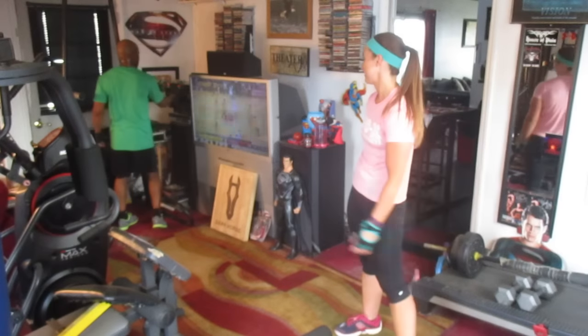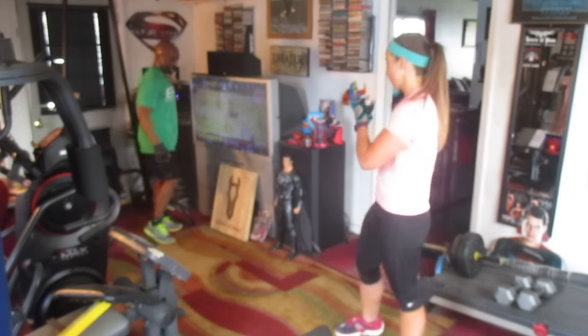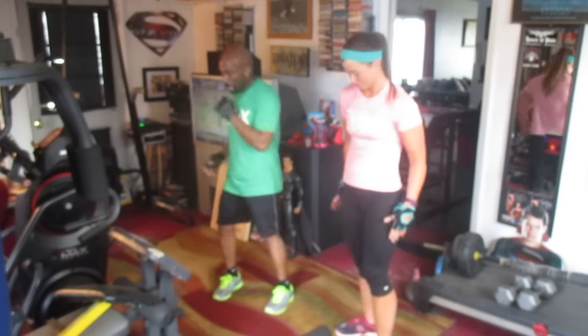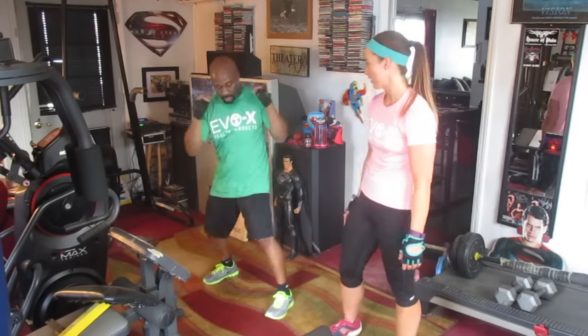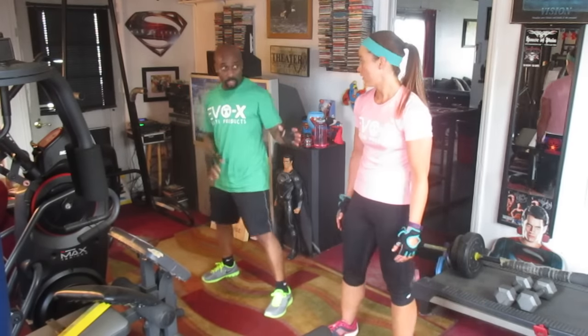Alright, hold up, we're going to pick it up. Here we go. Alright, we're going to turn down 10, we're going to lean 10, turn it down 10.